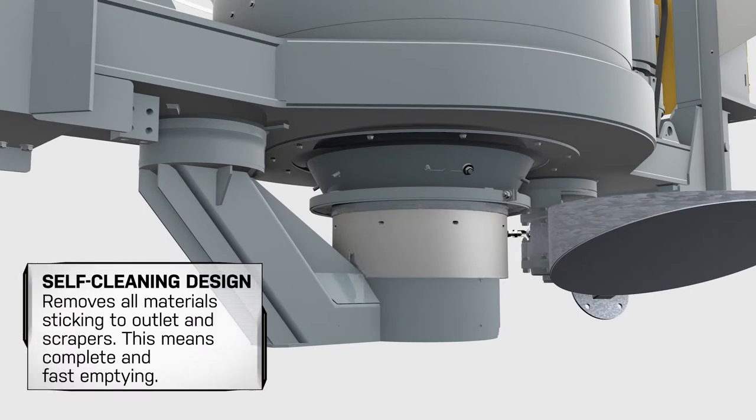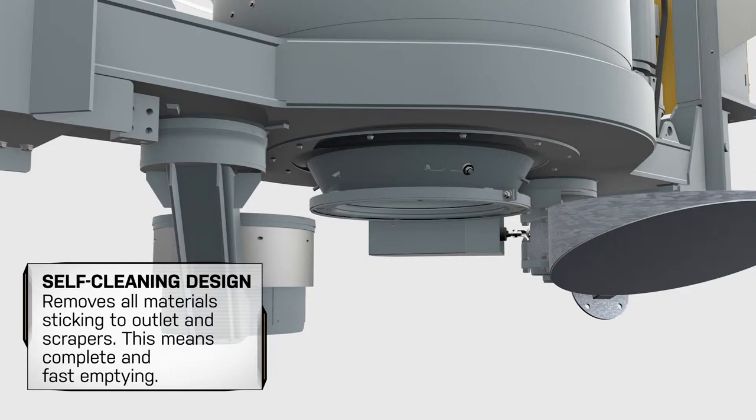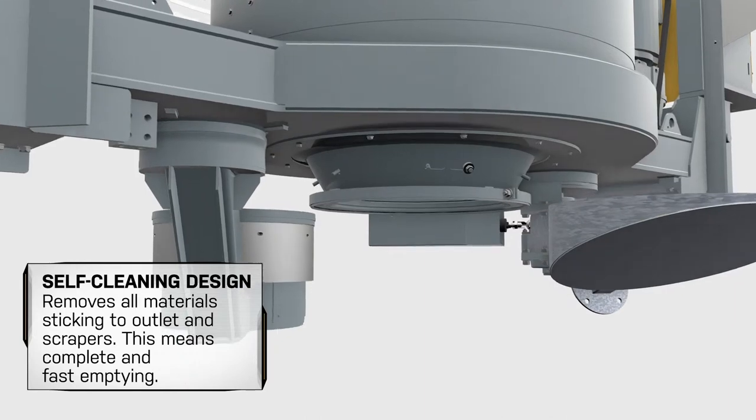The self-cleaning design of the mixer discharge system, together with a dual-direction rotating cone, removes all materials sticking to outlets and scrapers. This means complete and fast emptying.